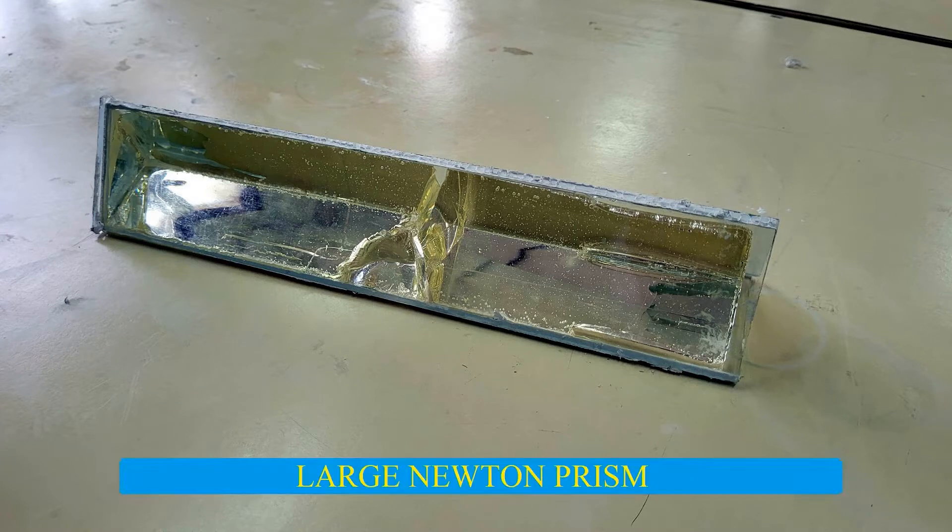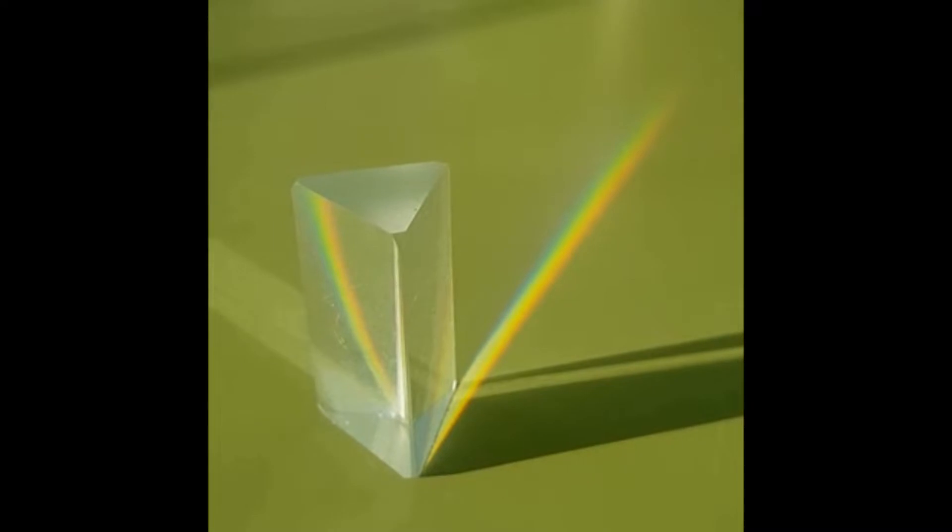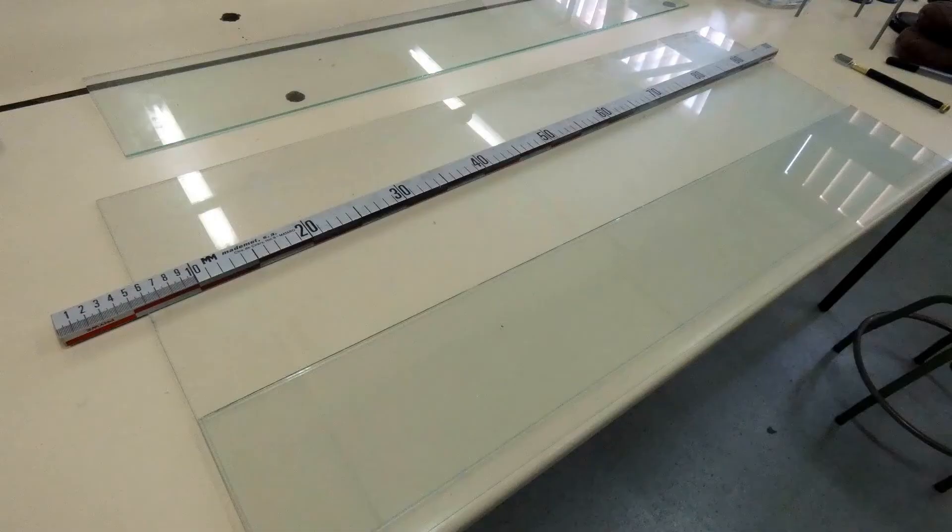Let's do a large Newton's prism. Newton's prism is a glass prism based on an equilateral triangle that splits white light into its constituent colors, but we want to make a bigger one.